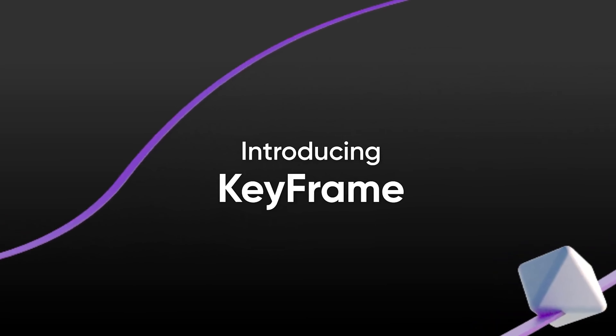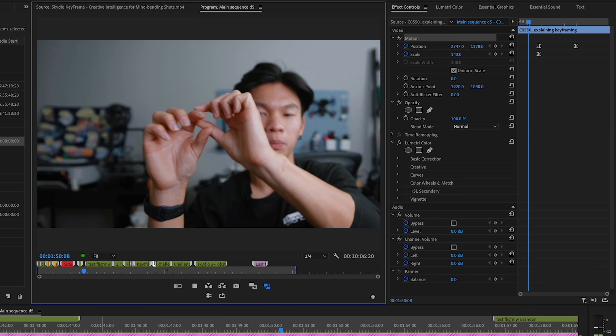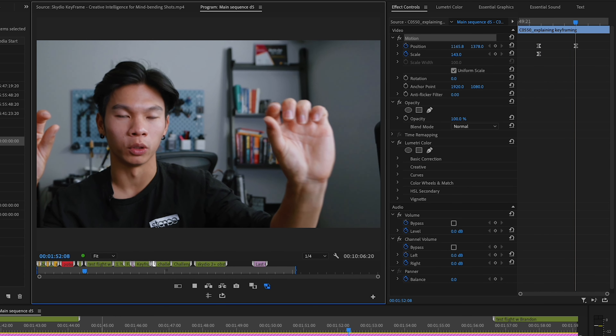A big problem that creators always have is figuring out how they're going to film themselves. This was something I found an opportunity to solve with Skydio 2+ and their new feature called keyframe mode. If any of you are familiar with editing software or keyframing in general, it's when you take one point, take another point and change it, and then the computer will move between those two points for you. And that's exactly what Skydio 2+ does, but in real life.